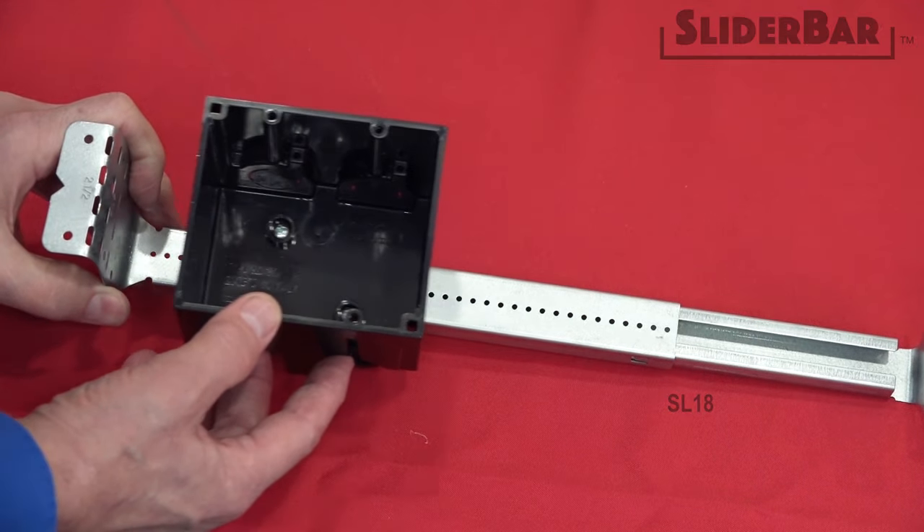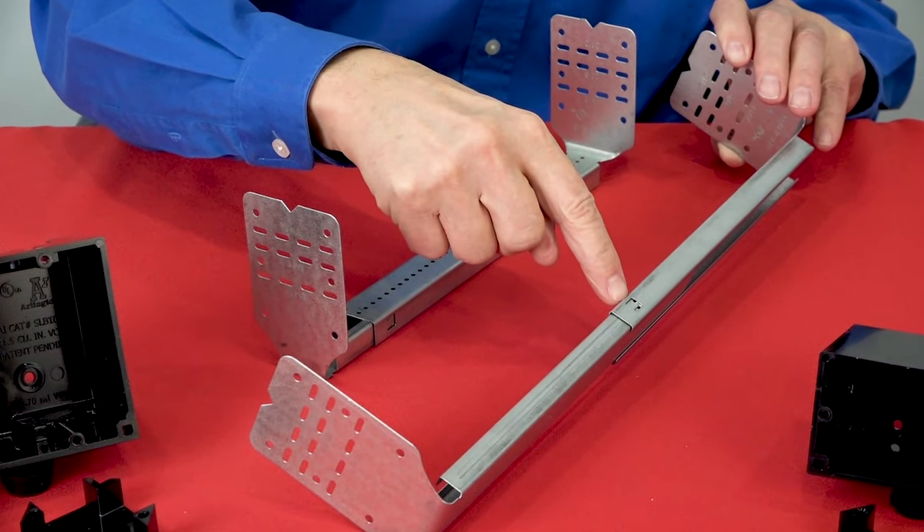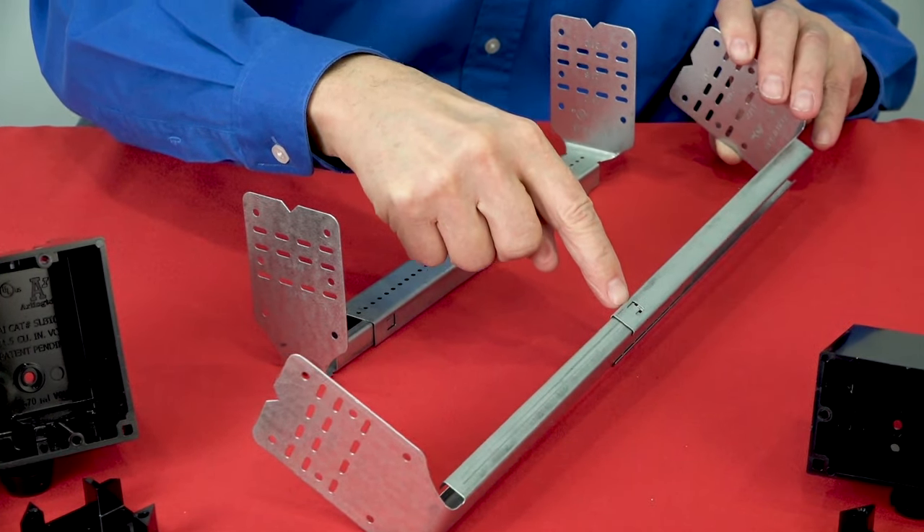This tab prevents accidental disassembly. And bending guides on the ends of the bracket help position the slider bar on the studs.